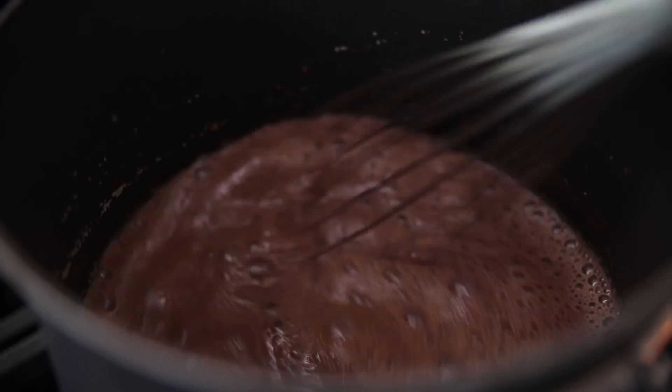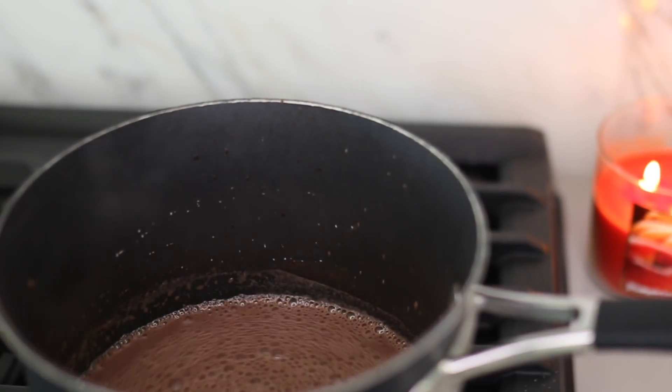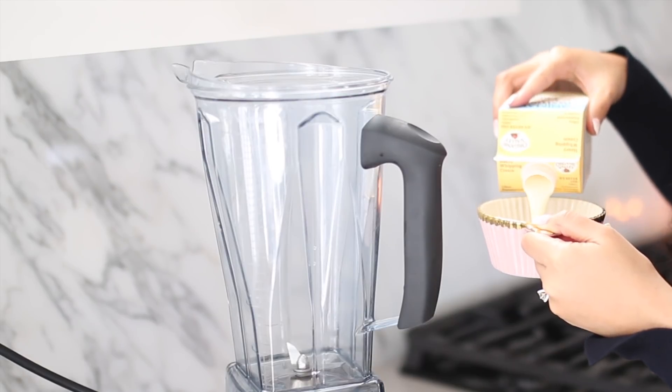I just want to bring that temperature up without it boiling, so I whisk it every two to three minutes just to make sure that none of that film forms at the top. While those flavors are all coming together, I'm going to make a whipped cream to go with this hot chocolate.